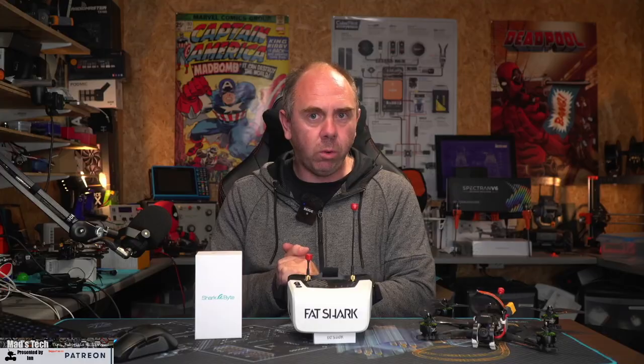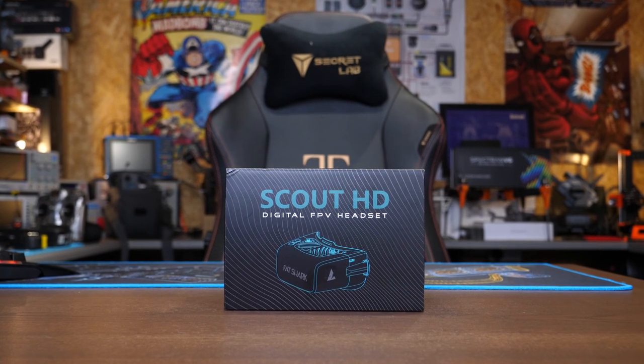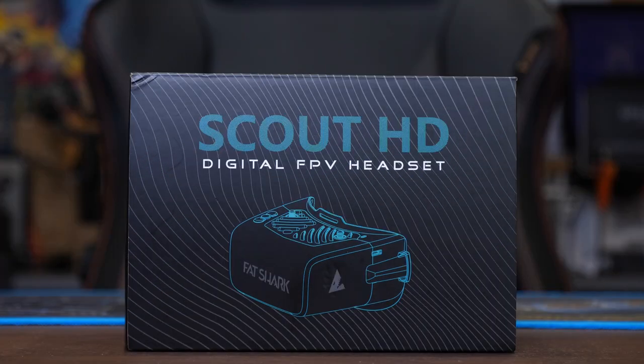Let's take a look at the new Scout HDs. These are the first goggles from Fatshark to have their SharkBite digital FPV system built in as standard. Not only are they first to have this digital FPV system, they also represent a new push into lower cost HD FPV. When paired with the 200 milliwatt SharkBite transmitter and the Runcam Nano HD camera, the whole setup can be bought for under $350.